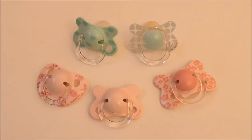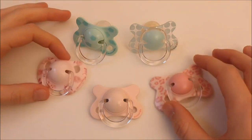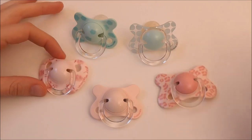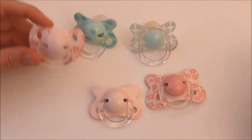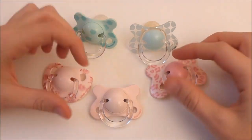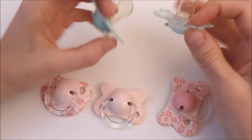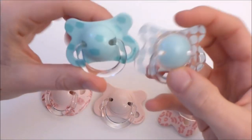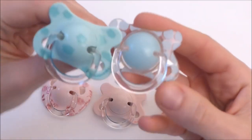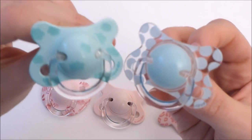I'm going to start with the Suavinex pacifier. So I have these pacifiers - they are not a lot, but I really like them, they're cute. They have different shapes as you can see, and these three are magnetized. They are for my baby girls. Well, these two are not because I don't have magnets anymore - I have to buy them - and also because they are not really girlish, but they're super cute anyway.